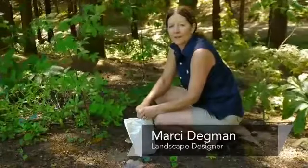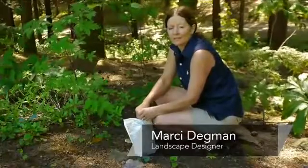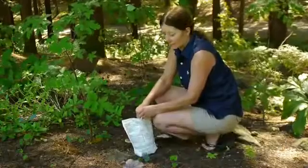Hi, I'm Marcie Dagman, the aspiring gardener, and today we're going to talk about growing trees and Epsom salts.